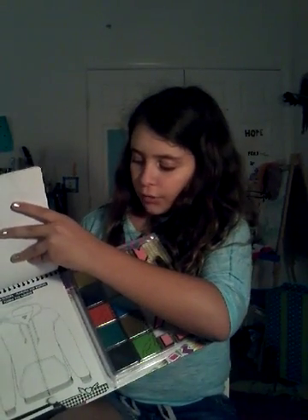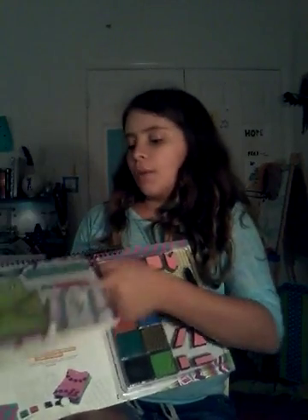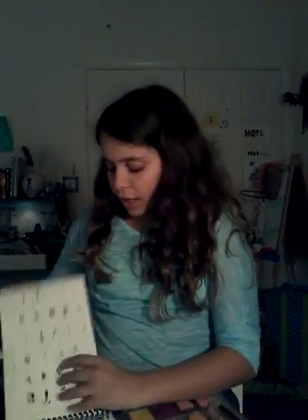Then there are the directions, which I'm not going to go through. And if you go a little past the directions, you have some practice sheets, so if you want to plan out what you want things to look like. I think this is such a cool kit. I don't know what the retail price was because I got this as a gift.